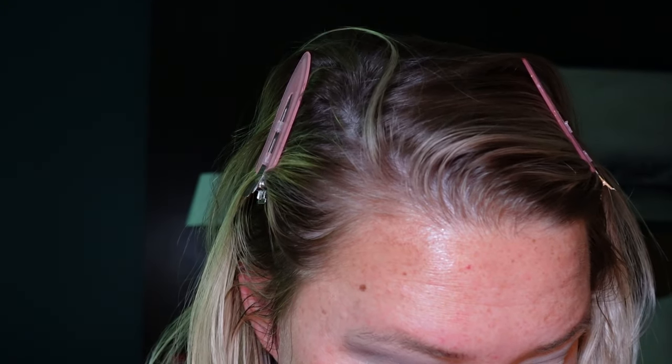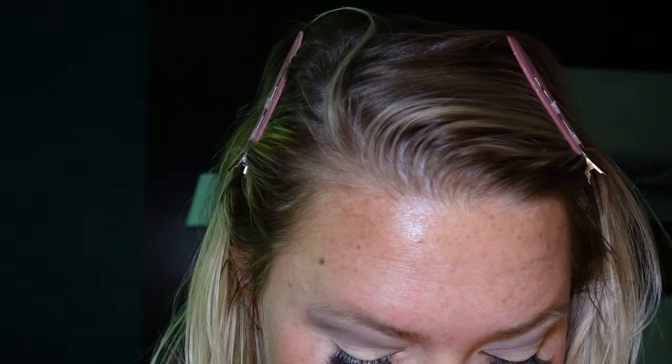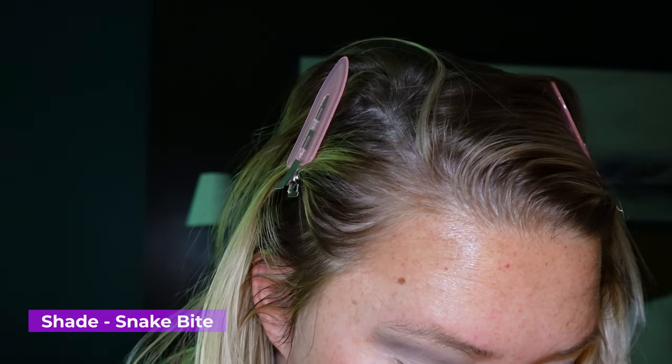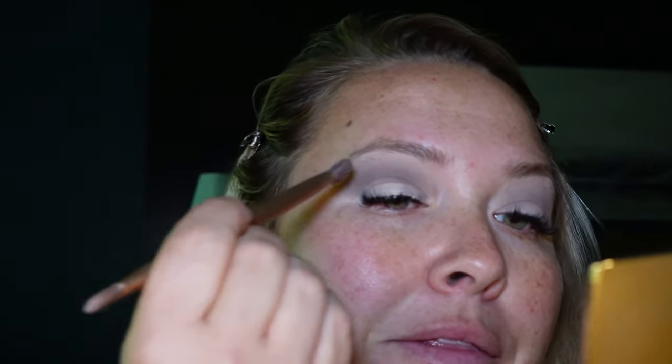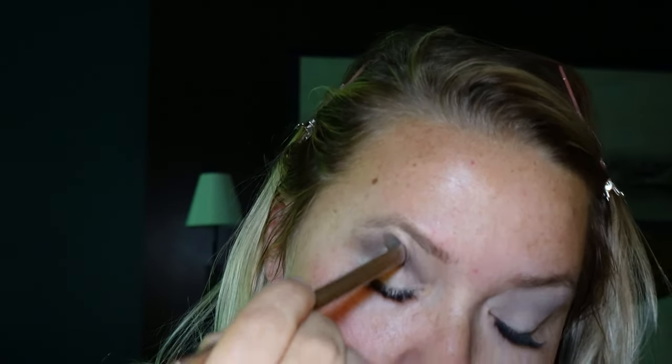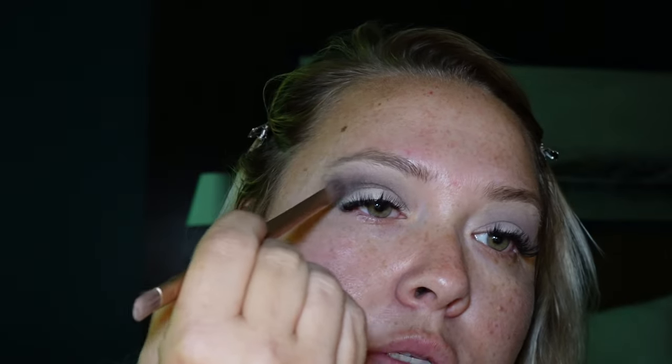Oh, lost an eyelash — man overboard! I found some really funny pictures of me back in the day. The rest of these shades are all shimmers, so this is going to be interesting. Going in with Snake Bite. This palette is literally 90 percent shimmer shades — even the black has shimmer to it — and we're basically putting it over where we did Tease.